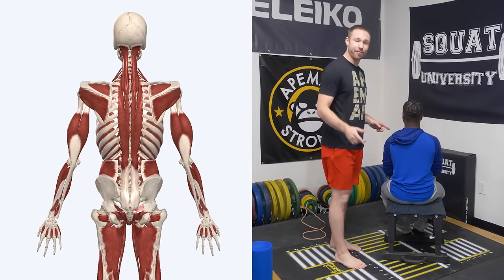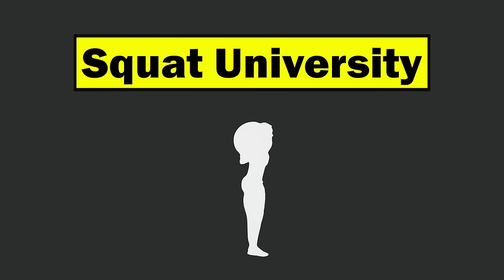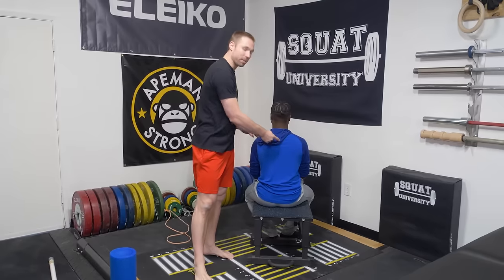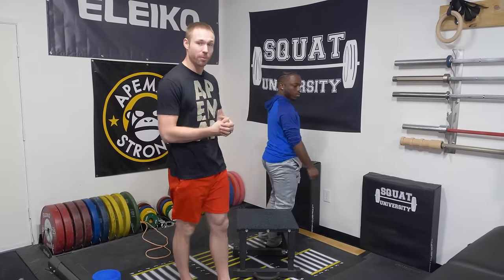In today's video, I'm going to show you how to fix that upper back pain you get when lifting. A lot of times people will develop that mid and upper back pain because of a problem in thoracic spine mobility and control. So today, let's start off by talking about how to screen for that problem and then a couple ways that you can implement some fixes.